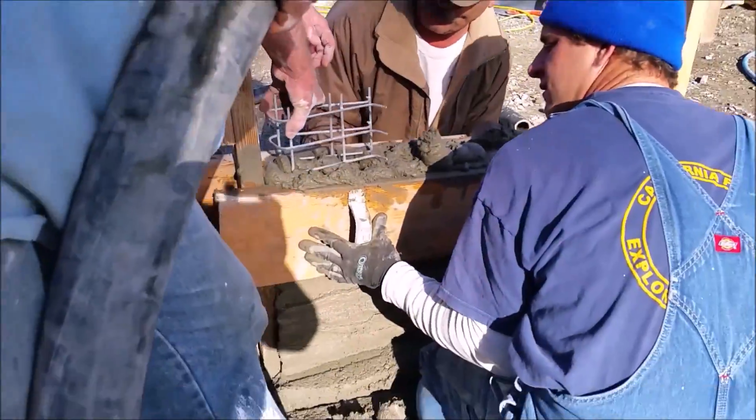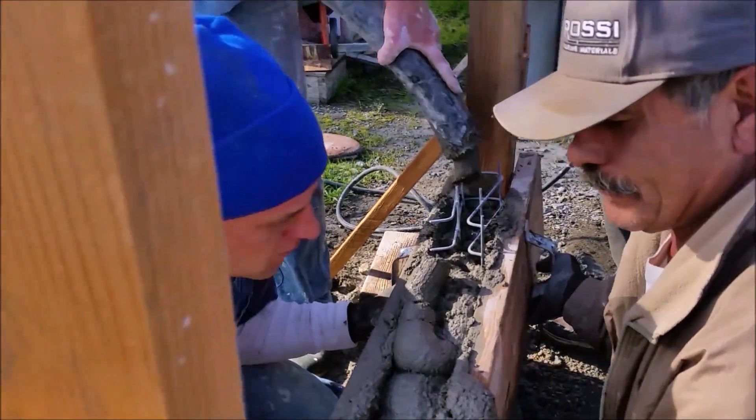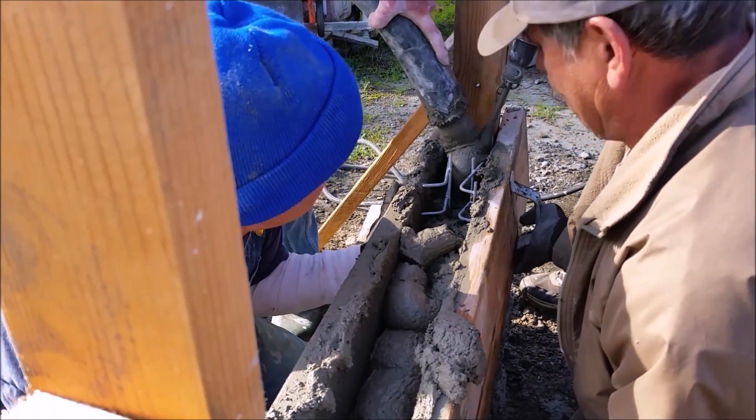So we're going to put a little steel in there. Go ahead and vibrate it. I'll vibrate it.